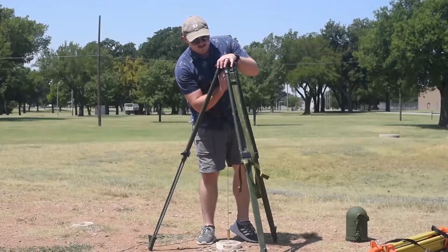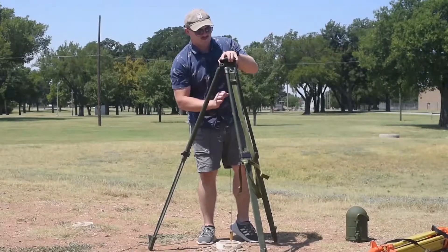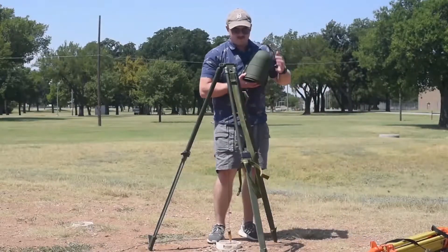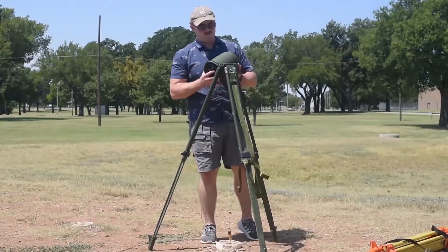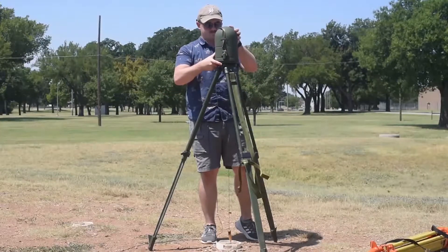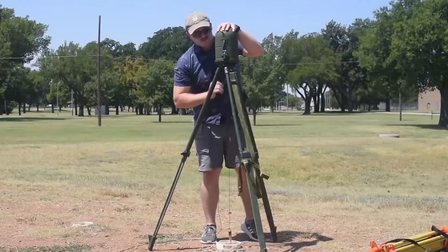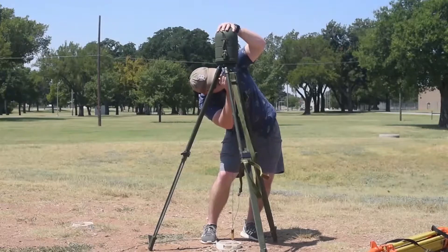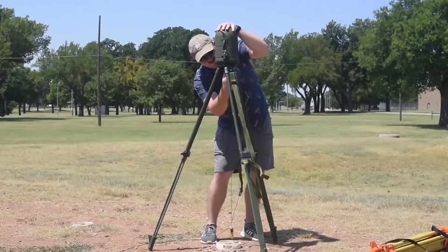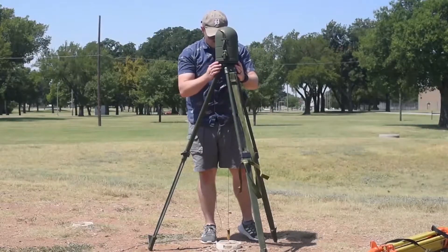Now I can take off the tripod cover — this one simply hangs on the side. I take my instrument; if there's any debris you can wipe it off, then place it on top. Once it's up top, I'm going to keep one hand on the instrument while looking underneath, and properly thread it in, keeping it kind of loose. Now I'm going to get my fine plumb.